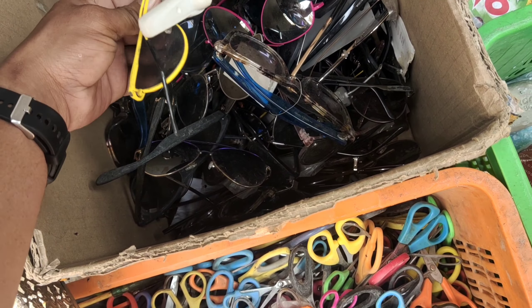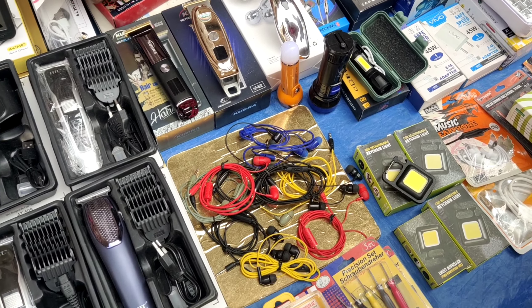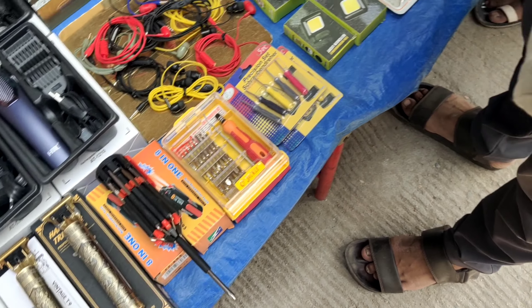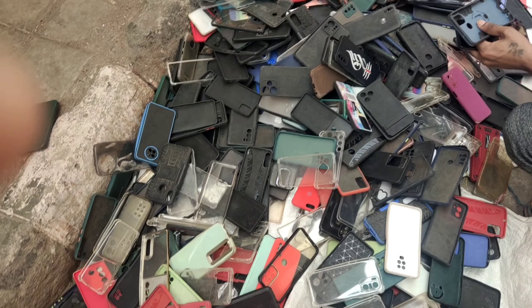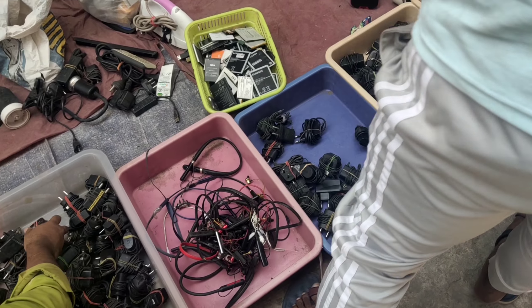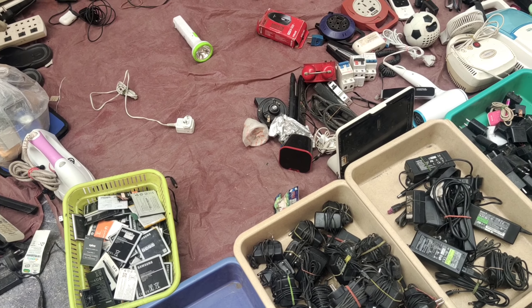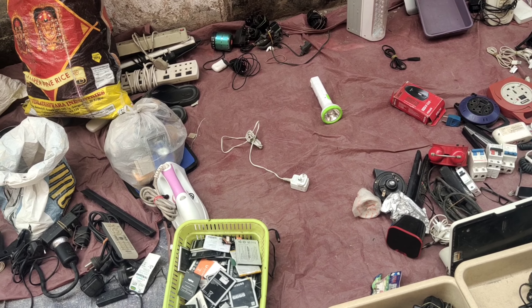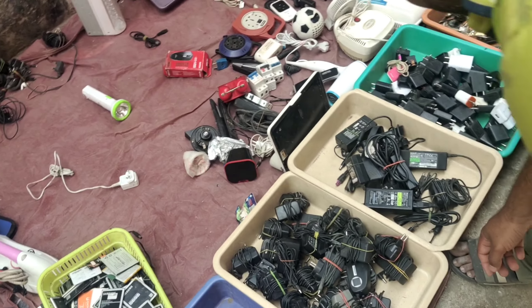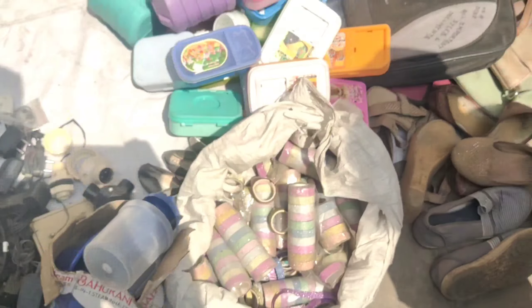This is a battery charger. How is it? A mobile port. The whole charger.